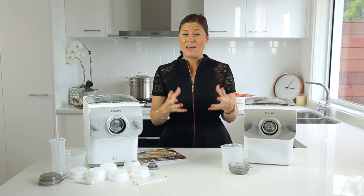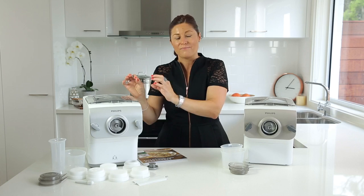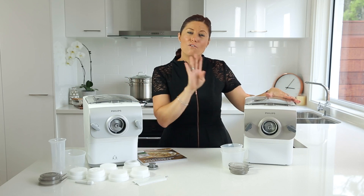Today we're going to look at the main differences between the original Phillips pasta and noodle machine and the new Phillips pasta and noodle machine with auto weighing function. With the original machine you've got four discs: spaghetti, fettuccine, penne, and a lasagna disc which was also used for dumplings and ravioli.